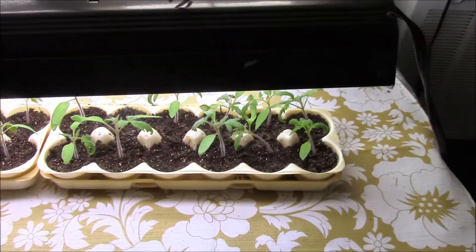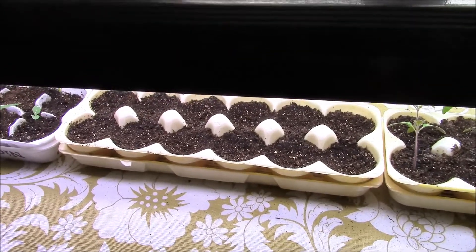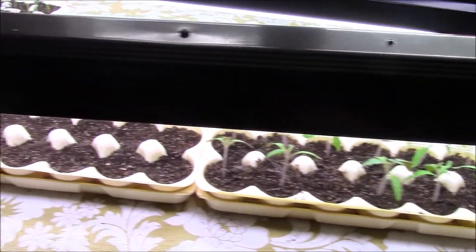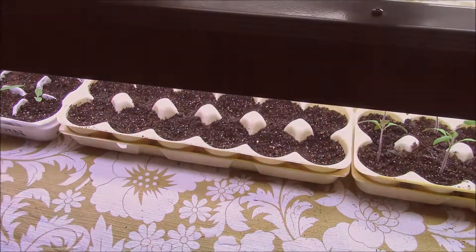Anyway, everything's looking pretty good. We'll see how those green peppers do. Like I said, they were in the same growing conditions as the tomatoes and they all went just fine, so I don't know — they might just be a little more picky.